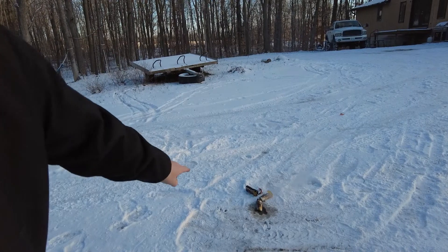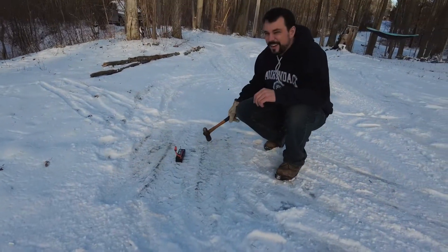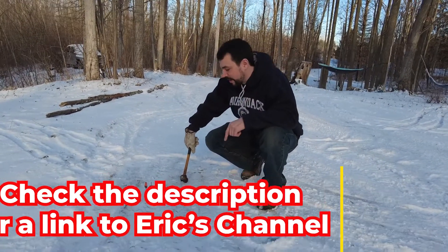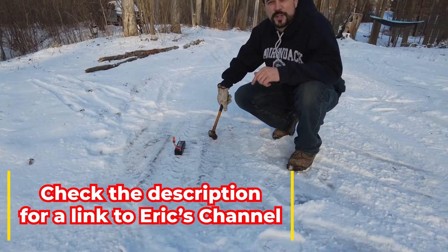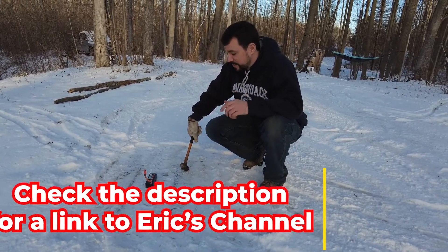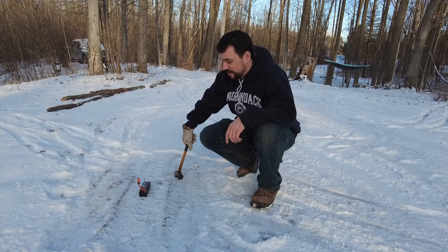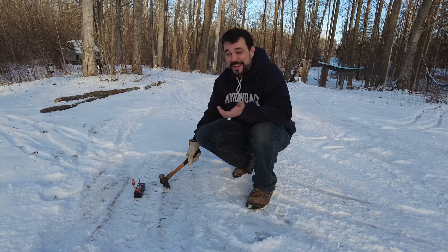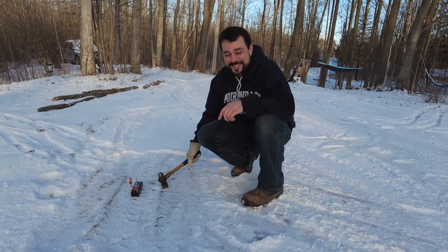We got Eric from Eric's RC here holding the camera. He brought over a LiPo battery that he told me I get to explode. With zero research, Eric says I gotta drive a nail through it. I drilled a small hole into the package and I'm gonna hit it with a hammer and we're gonna see what happens.